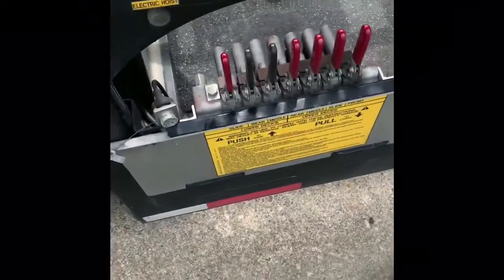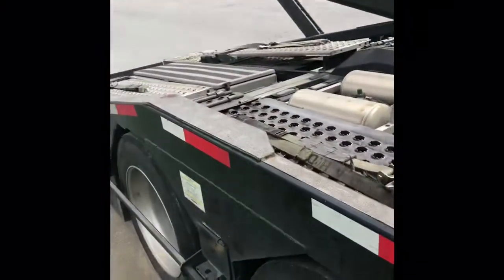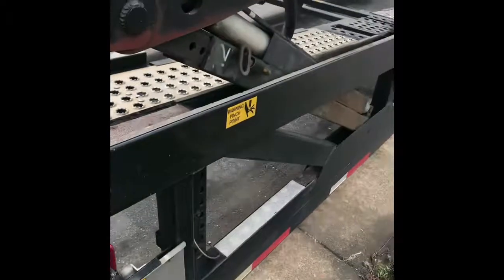I just wanted to do a quick video. Before I got into car hauling, I always wanted to know what each lever does, how it positions the trailer, and basically how to load it. So real quick, I'm gonna show you how each lever maneuvers the trailer and where you put the vehicles on the trailer.